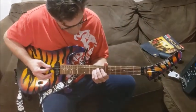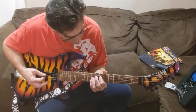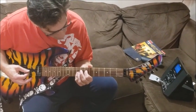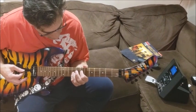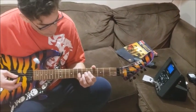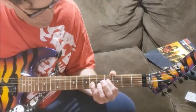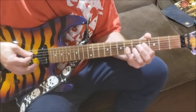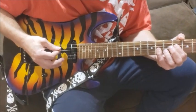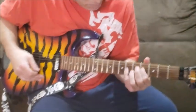The lick starts off with your palm muting, and you're pedaling off the A string. It starts off with your first finger on the fifth fret on the D string, and then your pinky can go on the G string on the ninth fret. Then you're going to go up to the fifth and seventh frets, and then you're going to slide off to the fourth and sixth fret. While you're doing that, you're hitting the A string twice in between shifting positions up and down the neck.